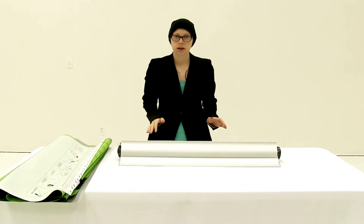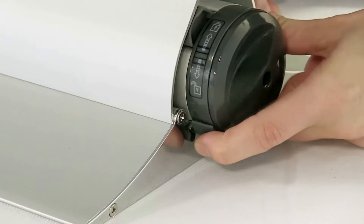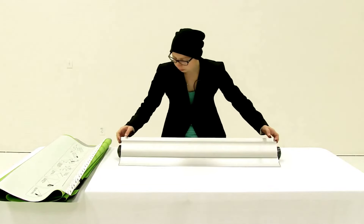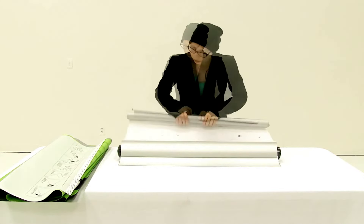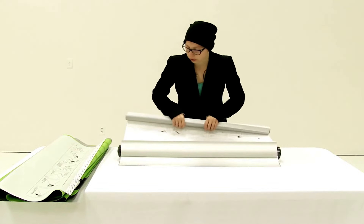To begin, the first thing you want to do is unlock the graphic. Then you are just going to pull up on the graphic and begin to roll it. When you get to the end, the leader has a little magnet strip on it, so all you have to do is just pull up and it should just disconnect.